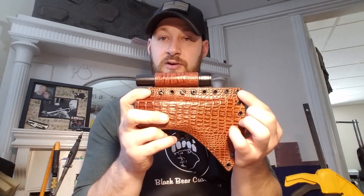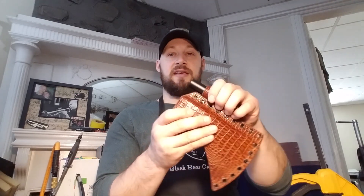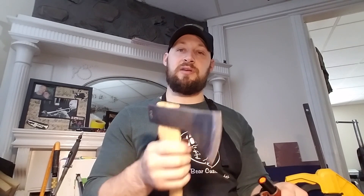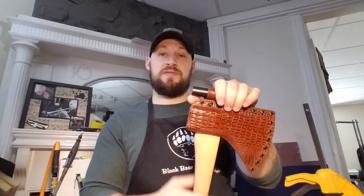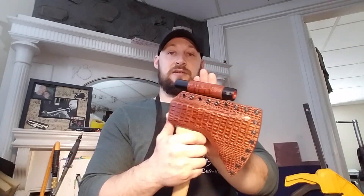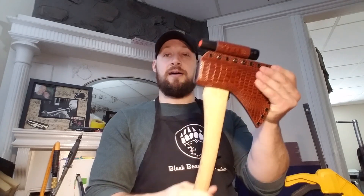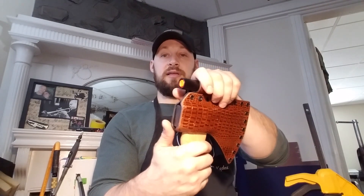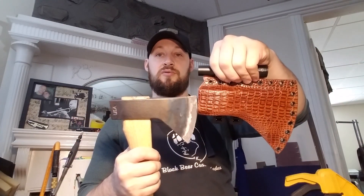I originally was going to put a paracord handle across these two eyelets at the tip, but when I finished mounting the attachment it occurred to me that it gives you a really good handle to grip already. With a hatchet sheath you don't have the same thumb-ramp capability as a knife sheath, so having something to grip for torque is important. But this draws very smoothly — one-handed you can push and pull it off quite easily.